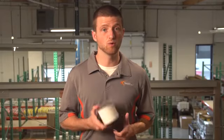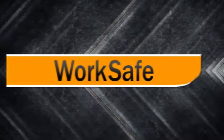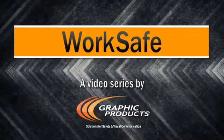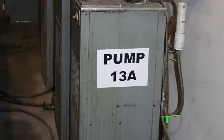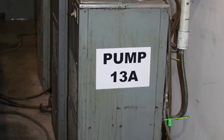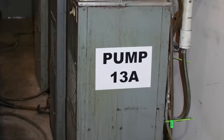Hi, I'm Garrett with Graphic Products, and today we're going to talk about the Duralabel Oily Surface Supply. The Oily Surface Supply is pretty incredible. Its adhesive chemically bonds with hydrocarbons like engine oil, grease, and other common surface contaminants, allowing your label to stick on any greasy or dirty surface.